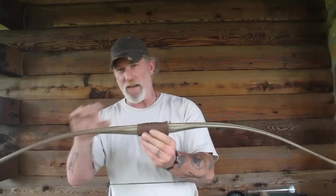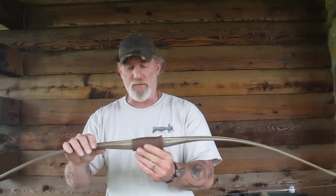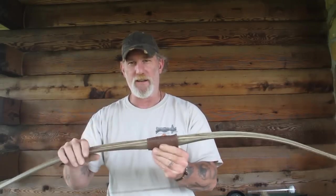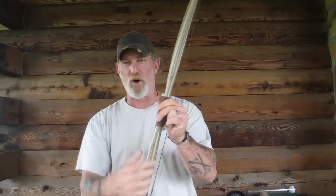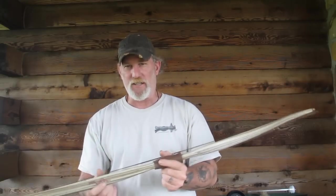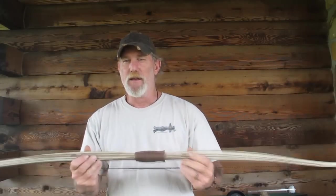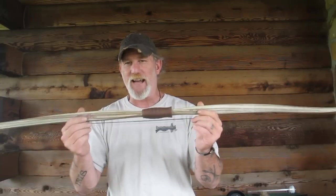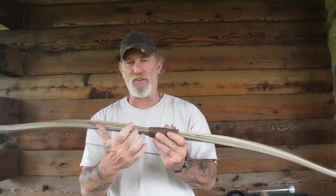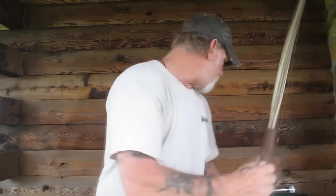What are you going to have to add to this bow to make it a bowfishing device? You're going to have to add a reel and an adapter. It does not have a hole drilled in it. A lot of bows are threaded in the front with a hole for a stabilizer or for a fishing attachment like some of the older Fred Bear recurves. We're going to add an attachment that costs about $15 that will allow us to add the fishing reel to the front.